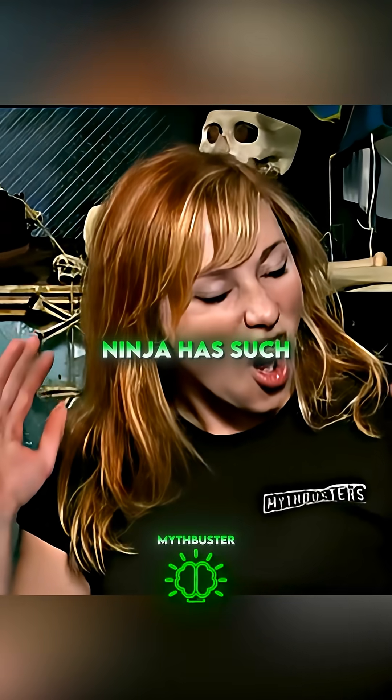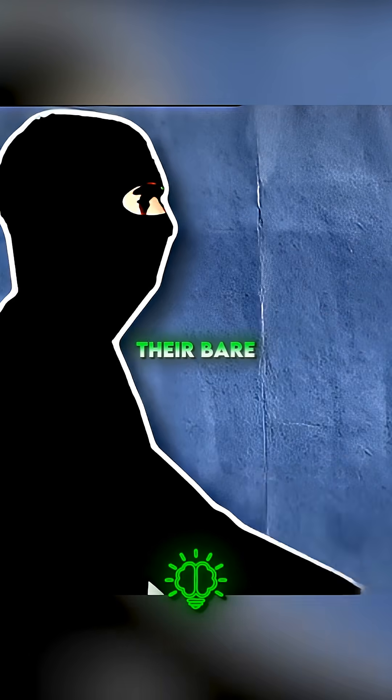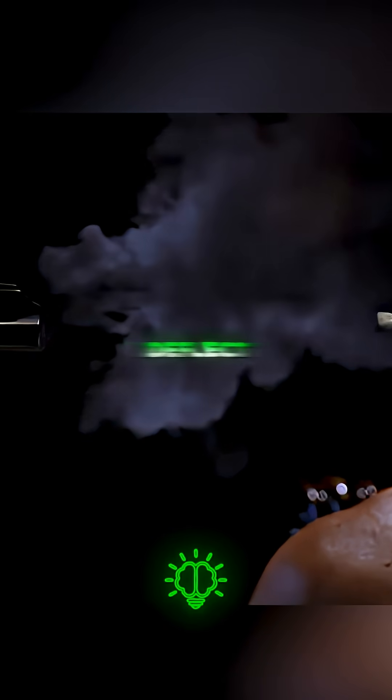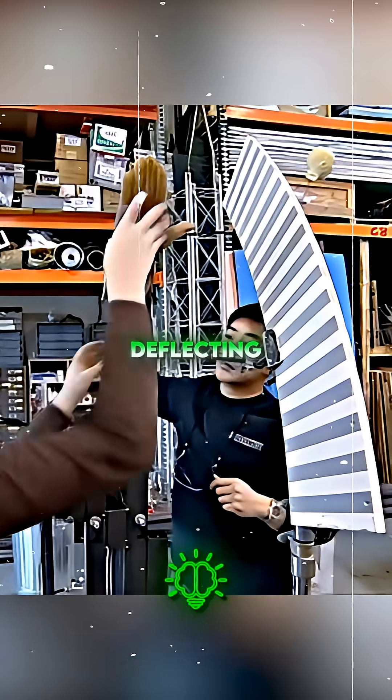The myth is that a modern ninja has such awesome reflexes that they can swat away a speeding bullet with their bare hands. No way — not even a ninja can beat a bullet. To uncover whether a modern ninja could truly deflect a 9mm bullet with his bare hands, the team engineered a high-speed bullet-deflecting robot.